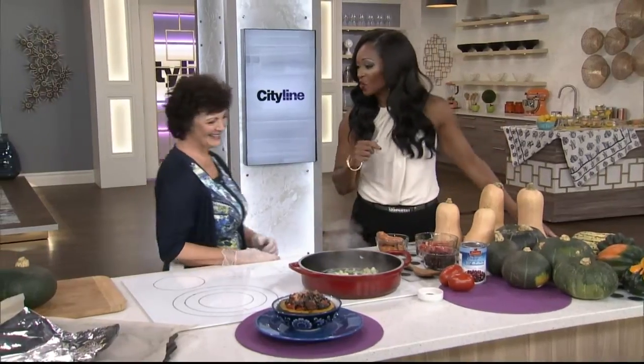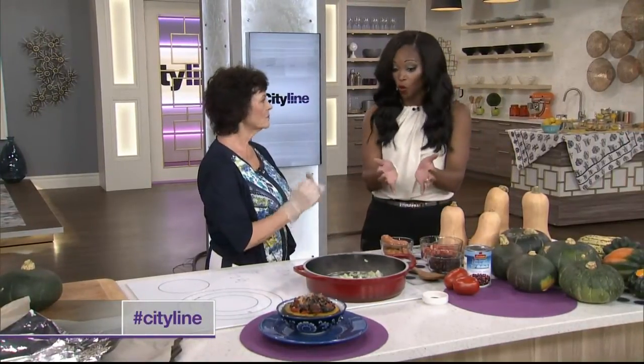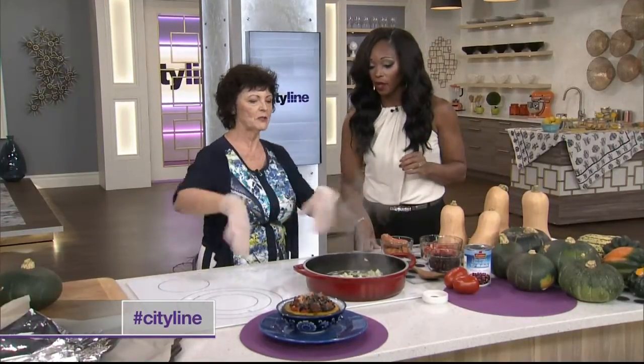We have an amazing recipe - we've talked all about the squash, we know what we're doing, we know what to use as sort of a holder. That's what you're going to be using with this squash. I'm going to use it as a vessel - a buttercup. I'm going to stuff a buttercup. But first we're going to do the filling.